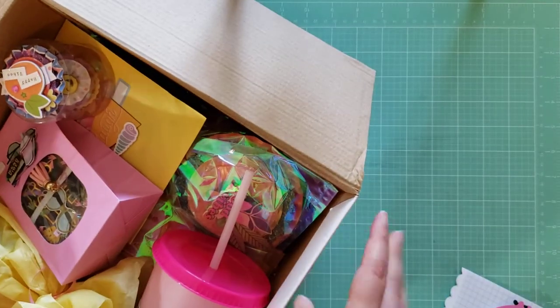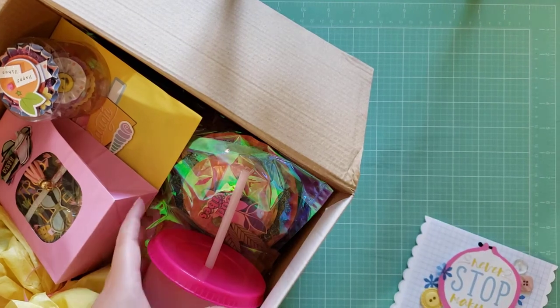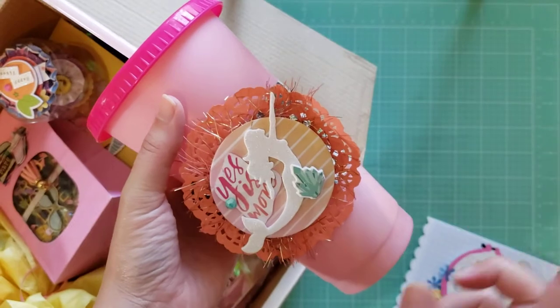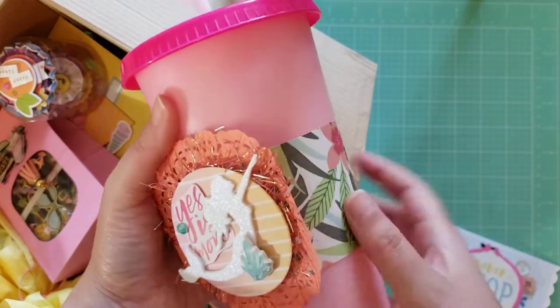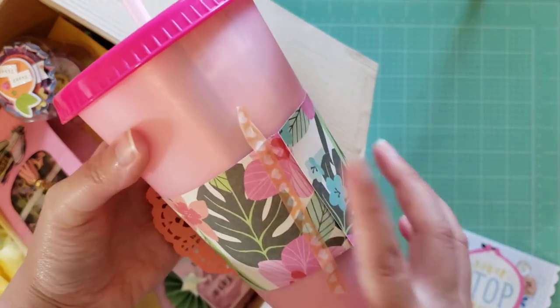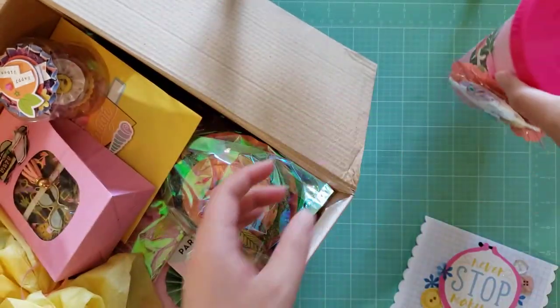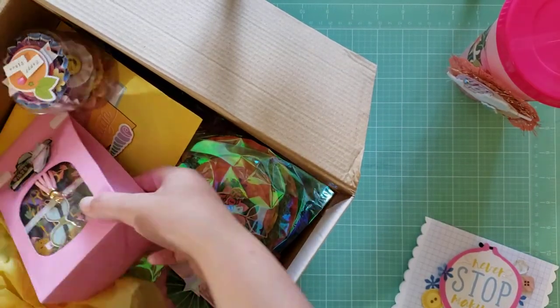First, look at this beautiful cup — with this rosette that she made. That is so pretty. She made this coffee sleeve to go around it. Oh my gosh. I'm going to put that to the side and just take things out of the package.